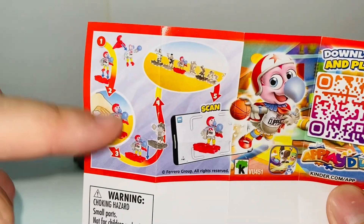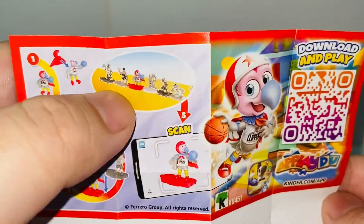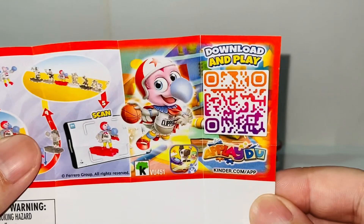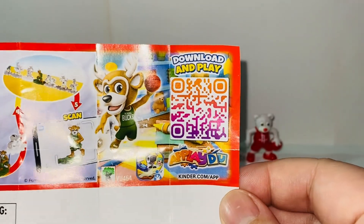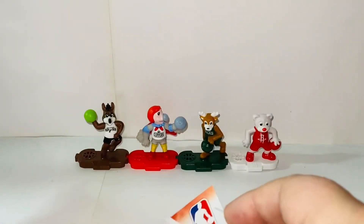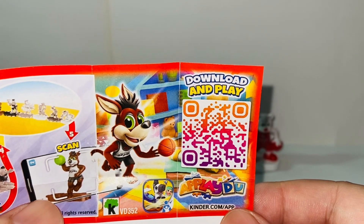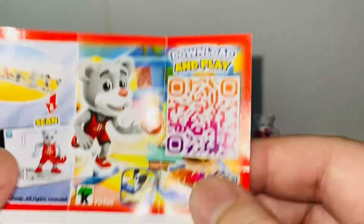Basically, each of these is very simple to assemble, and you can also put them together — pretty much like the Happy Meal toys. And here are the codes, in case you guys want them. I know in the past when I do the Kinder Surprise eggs, a lot of people are asking for these codes — the downloadable codes. I have all of these so you guys can use them.